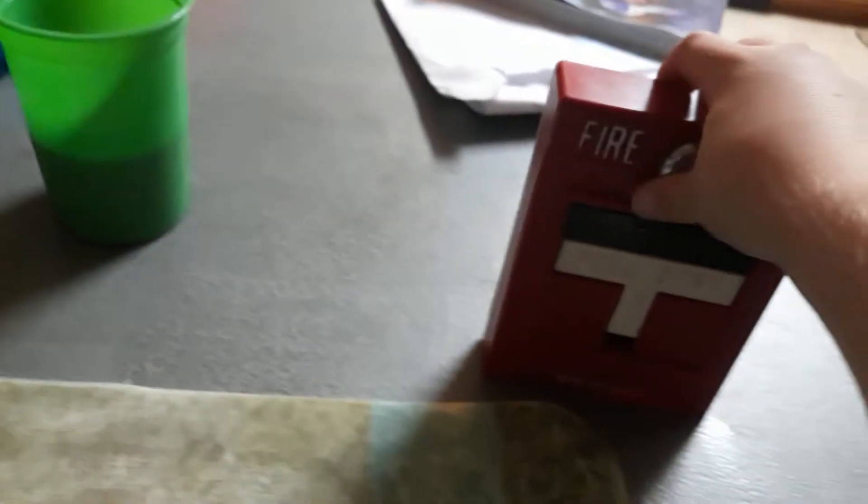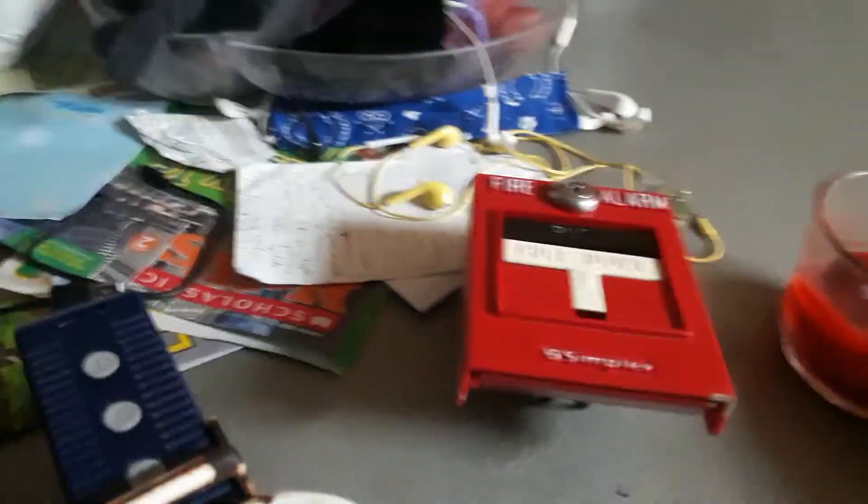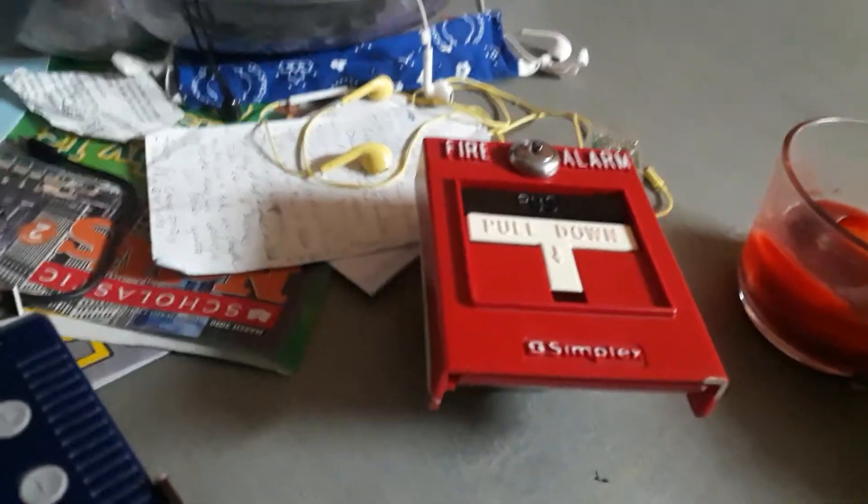Anyway, back to the main thing. Here's the pull station. Sorry about that terrible lighting situation — I'm trying to fix that. There we go, I guess that's good. Here's the back — there's the wires and stuff.